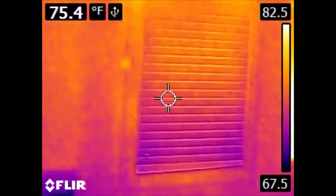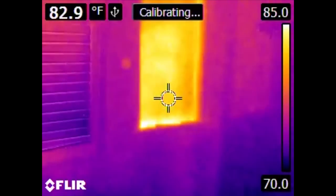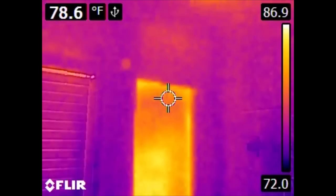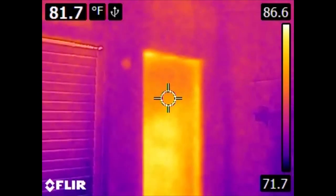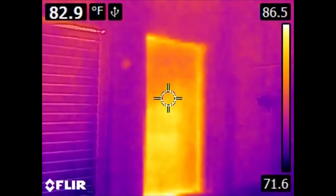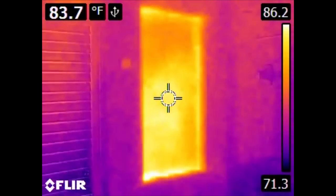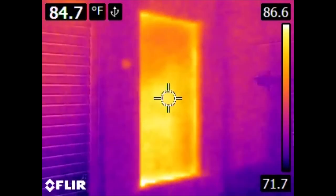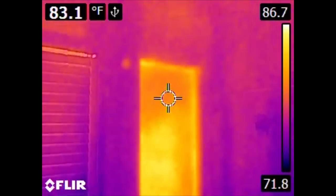This is a bathroom in the process of being renovated. Here we have a conventional window, and there was formerly a window in this position as well. It was removed when the house was resighted, so outside of this window is siding and exterior foam insulation, and then there's a piece of plywood. However, there is no fiberglass insulation or interior drywall, and we can see, relative to the surrounding area, exactly how little insulation that's providing.